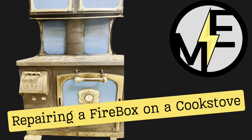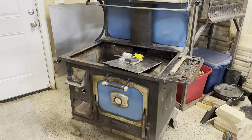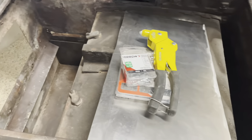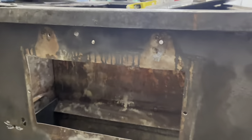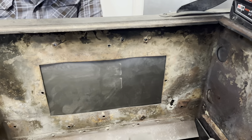Matt here with Mr. Energy. Today we're going to be repairing a firebox on an old wood-burning cook stove. You can see there's a large hole and I've pretty much taken everything out, but there's also some other holes that have worn through previous repairs that were not really up to my standard.